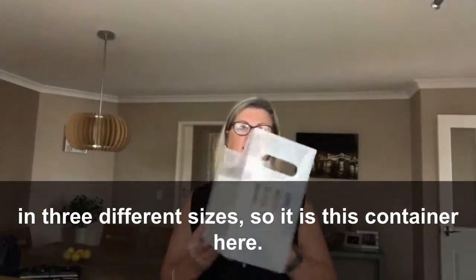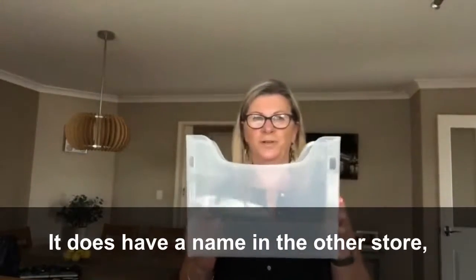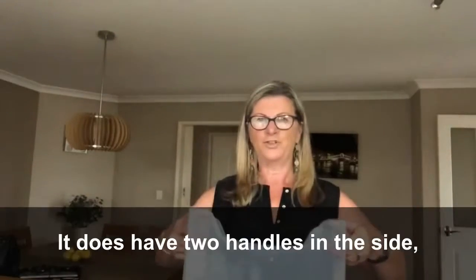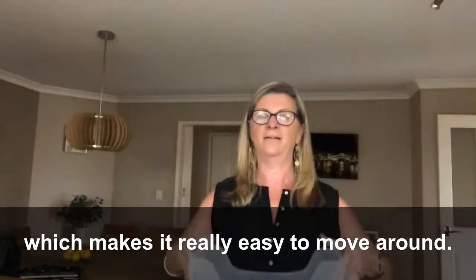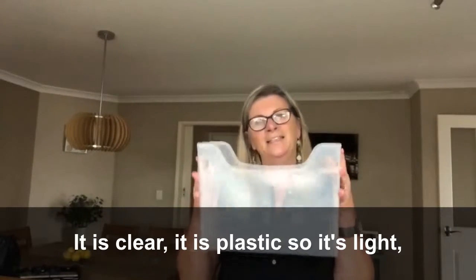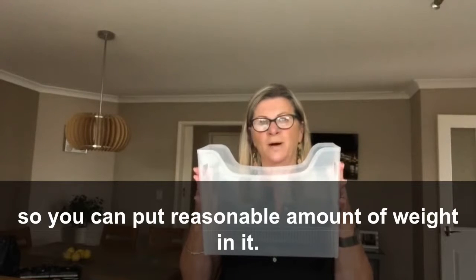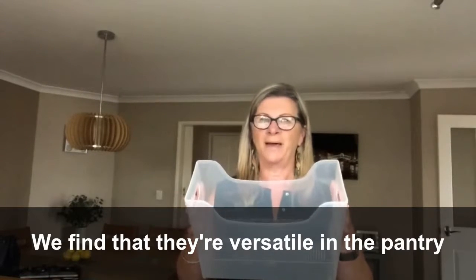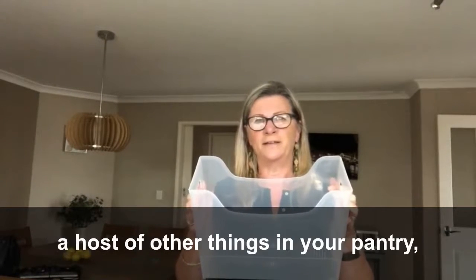It is this container here. It does have a name in the other store but I won't mention it because I'm not promoting them. It has two handles either side which makes it really easy to move around. It is clear, it is plastic so it's light, so you can put a reasonable amount of weight in it.